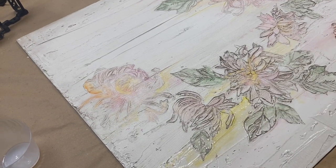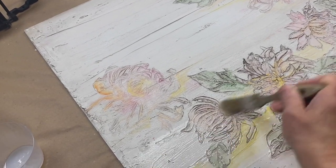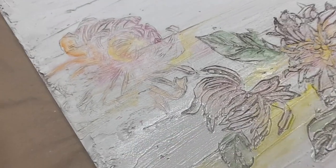As a final step, I coated my painting with a simple clear polycrylic. You could also wax it.